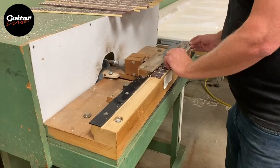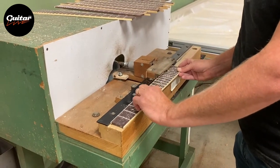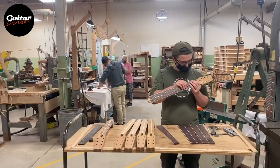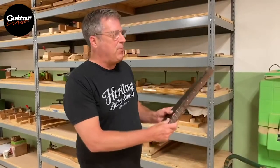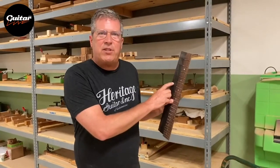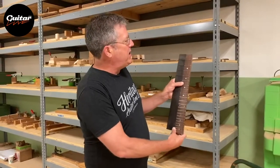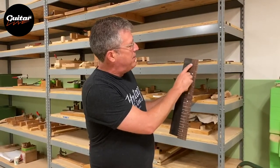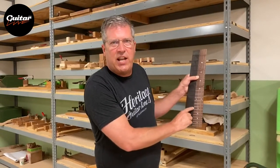After the fret wire is installed, we'll clean up, get into our final dimension, and put binding on it. We'll end up with something like this. But some of our fingerboards don't have any binding at all. I've got a couple of examples of the different scale lengths — this ebony board is 25 and a half inch scale, where this rosewood one is 24 and three quarter inch scale. You can see when we line up the fret wires they start off relatively in the same position, but as we travel down the board the mathematics have changed.